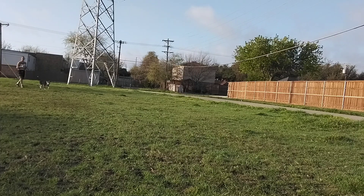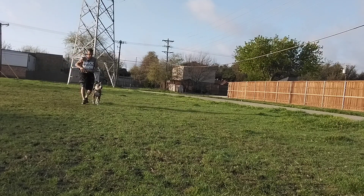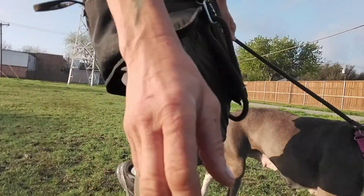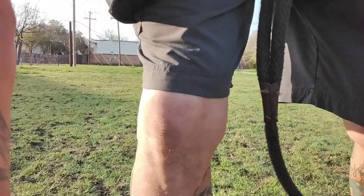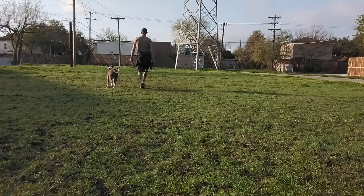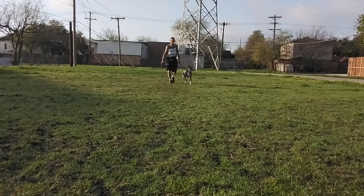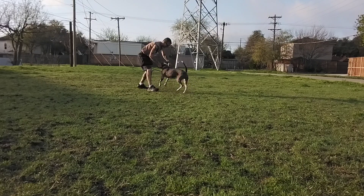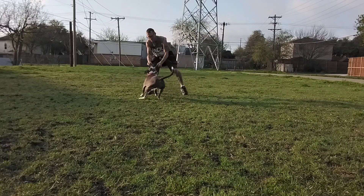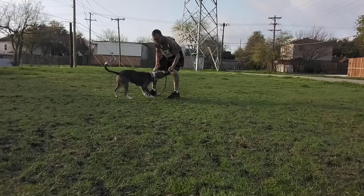Once they start pulling, you have to give to get. For this, we don't need the long line. We're just gonna do a little back and forth. She's hyper aware — there are little kitty cats down there running around in the alleyway. Straight redirection — that probably could and should have been a correction. Good girl. You have to give them an outlet — tugging, flirt pole fits, to a lesser degree.